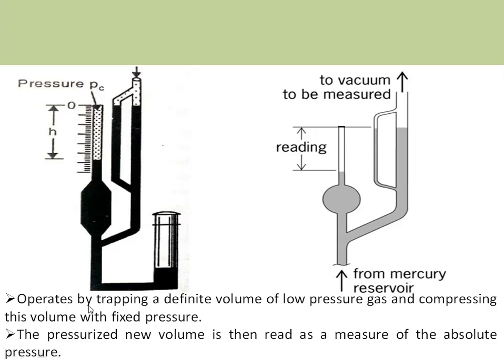The McLeod gauge operates by trapping a definite volume of low-pressure gas and compressing this volume with a fixed pressure to a new volume. We stop the compression whenever the liquid inside the reference capillary reaches the zero point. This pressurized new volume — the head — is then a measure of the absolute pressure. Whenever there is higher pressure, higher head is generated; whenever there is lower pressure, fewer gas molecules are present and lower head is generated, giving a direct measure of low vacuum pressure.